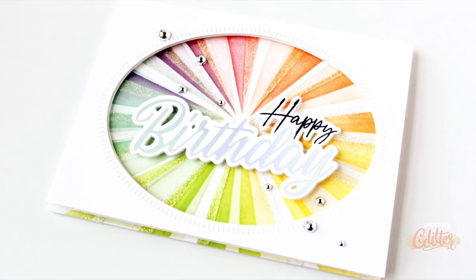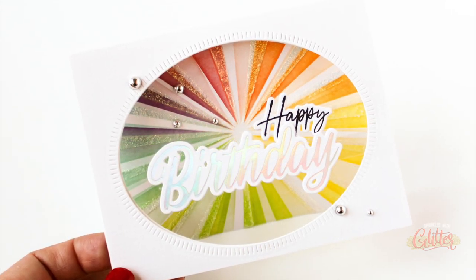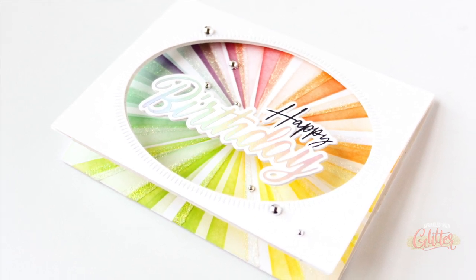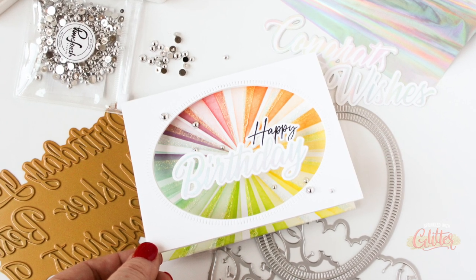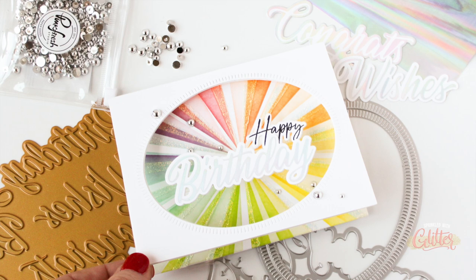As always, I will have links to the featured products in the description on YouTube, but head over to my blog at sprinkledwithglitter.com for more still shots, more information, and a complete list of supplies. Join me over on Instagram today — we are having an Instagram hop celebrating this brand new Pinkfresh Studio release, with lots of eye candy and prizes to be had. Thanks so much for stopping by! If you enjoyed this video, give it a thumbs up, subscribe, and turn on notifications so you don't miss any of my paper crafting and card making tutorials. Leave me a comment below and until next time, I hope you make some magic and have a fabulous day.